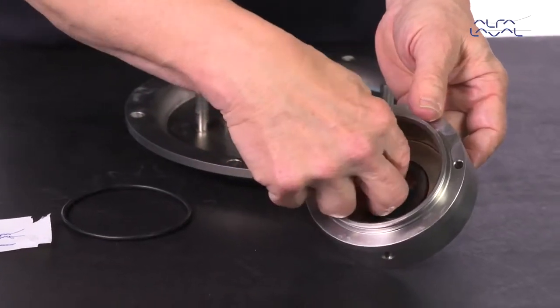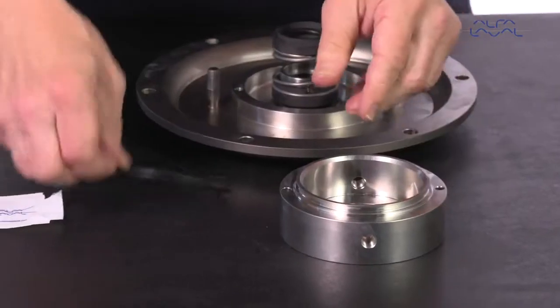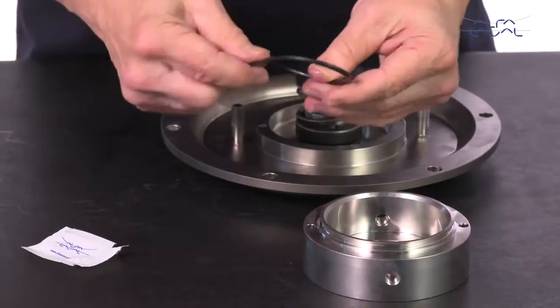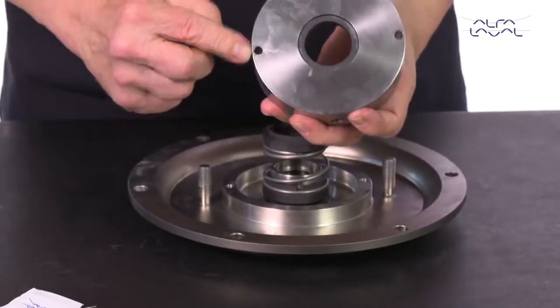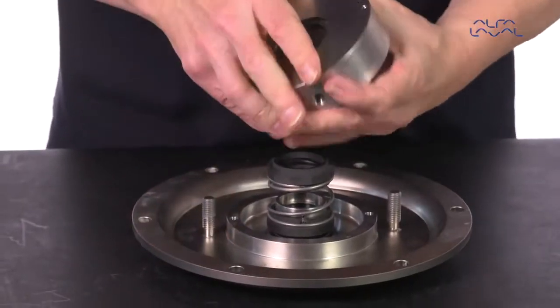Next, place this in the flush housing. Lubricate the o-ring and fit it onto the flush housing. Fit the seal housing on the backplate and tighten the screws.